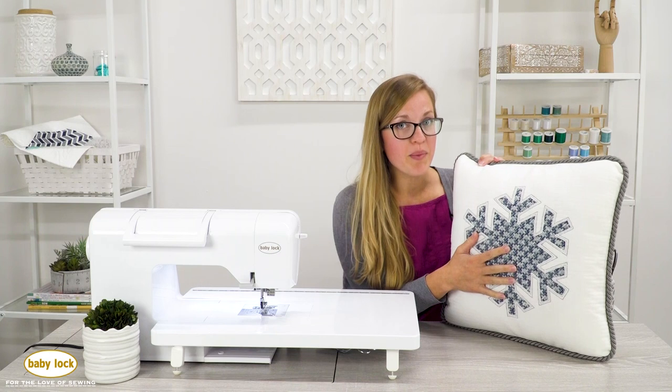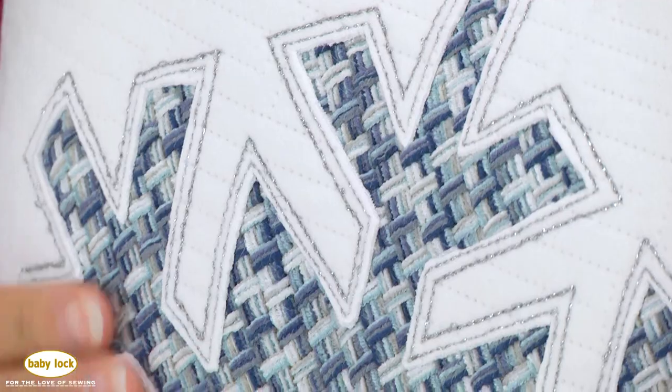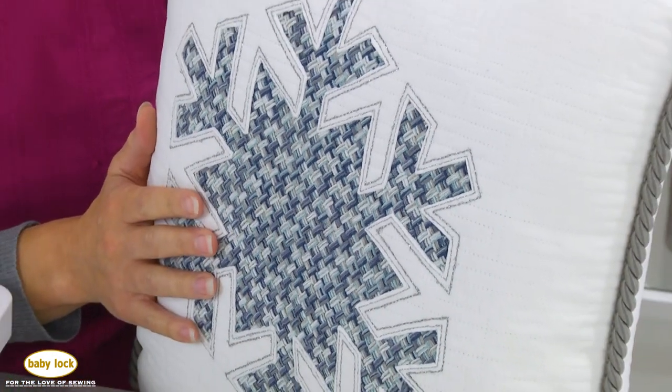Reverse appliqué is a little bit different than your typical appliqué, which is stitching on top of fabric. This time we're going to reveal the fabric underneath, so it's going to be a raw appliqué, but you get to bring it out from underneath, which gives a little bit of a different texture.